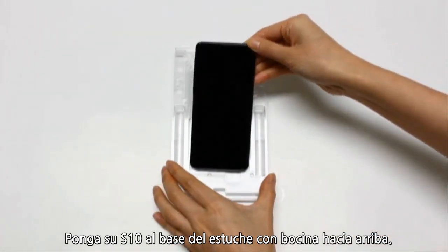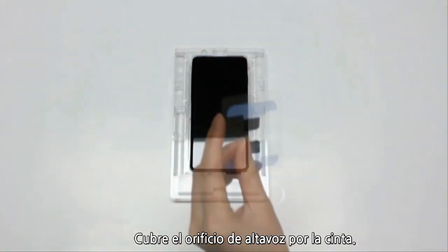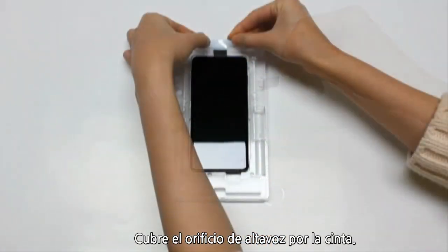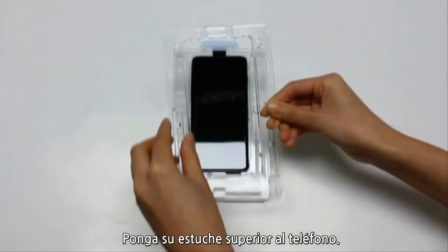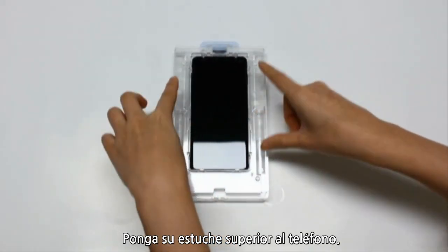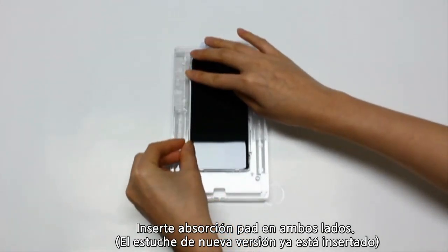Place your S10 in the bottom tray, making sure your speaker is at the top. Now, cover the top speaker with the adhesive tape. Then, place the top tray over the phone. If the absorption pads are not already inserted, insert them now.